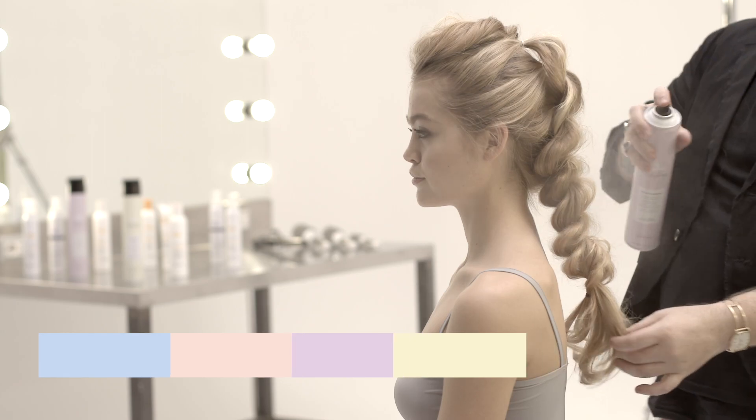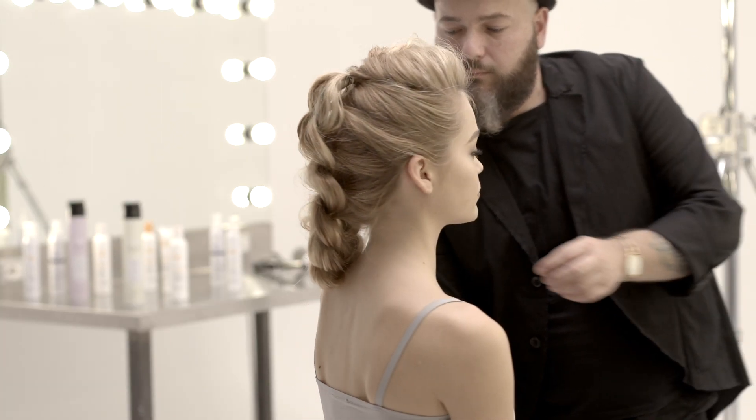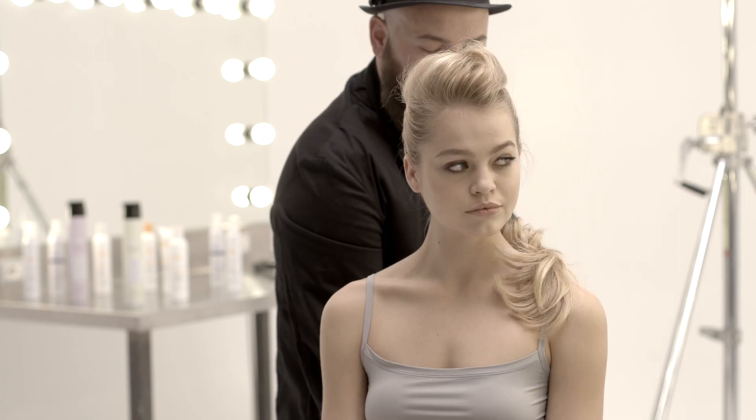Soften the braid to make it look more natural. Set the result using Milkshake Lifestyling Strong Hair Spray for a chic, glamorous look. Create infinite looks.